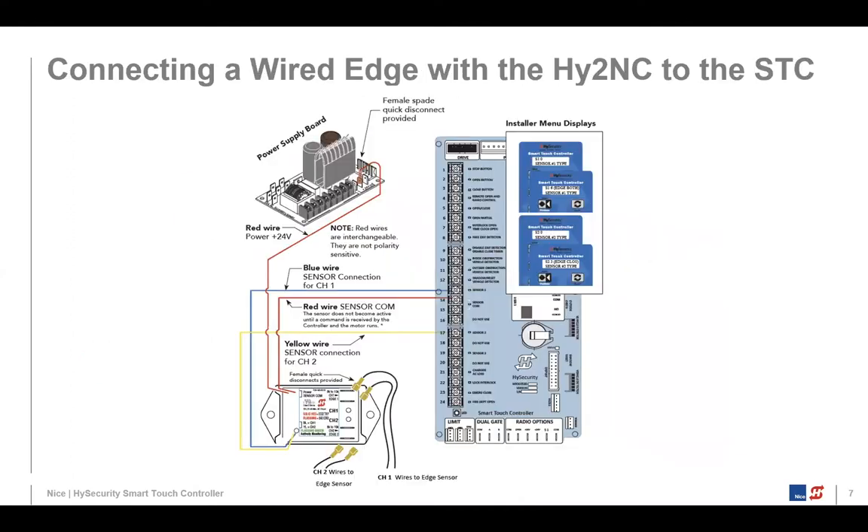I'm showing a wired edge connection here. For sensor one, two, and three — those are normally closed interfaces — but a wired edge is a normally open device, so to connect it directly won't work. We use what's called a gate edge module, the HY2NC — it stands for High Security two normally closed interfaces. It has two channels, so I can hook up two edges to it, allowing the normally open device to be connected to our normally closed sensor inputs. Also note that for the COM wires, we don't put them on the COM terminals on the power supply bus — we connect those to what's called sensor COM, which is terminals 14 and 15 on the Smart Touch Controller board.